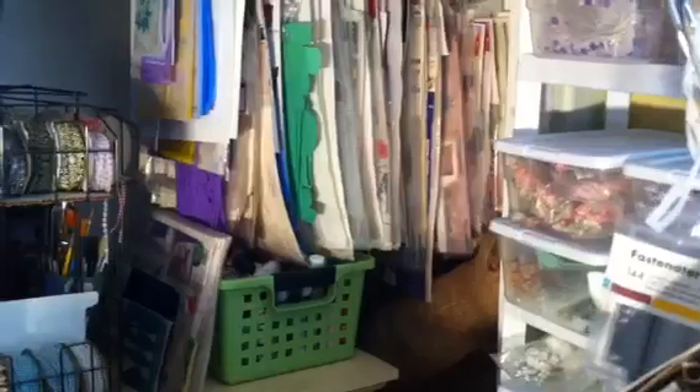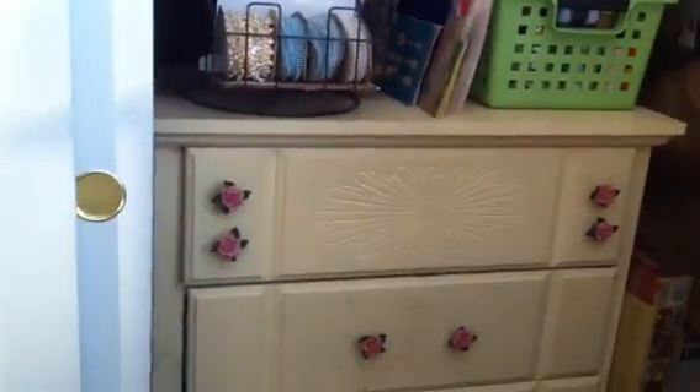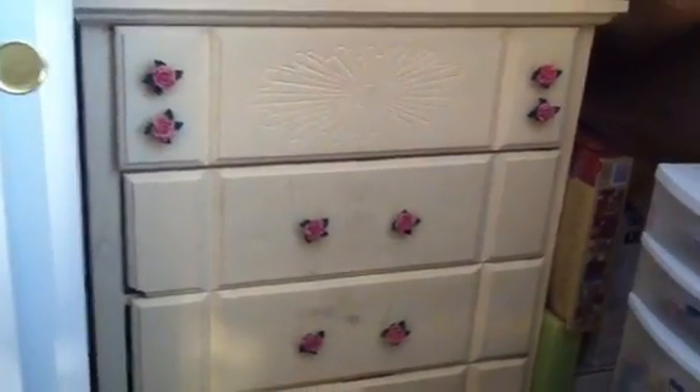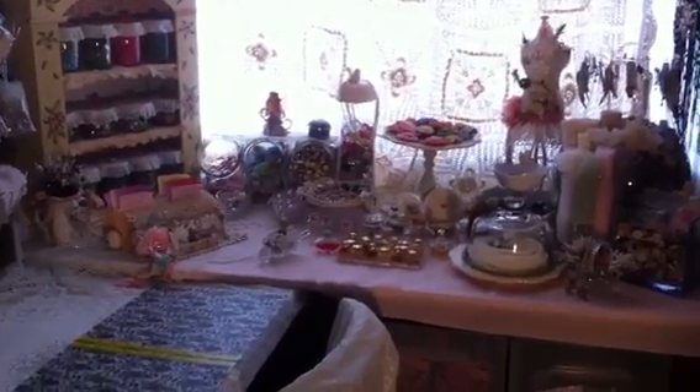In here I have more boxes on the top, baskets, and then all my stencils hanging right there. All my strings of beads are right there. I have my paints, and in the drawers two are with trims and the other one has more fabric. At the bottom I have just more paint. I hope I can keep it like this — it's working for me and I'm getting more stuff done. Thank you Bonnie for the challenge, and thanks for stopping by and watching!